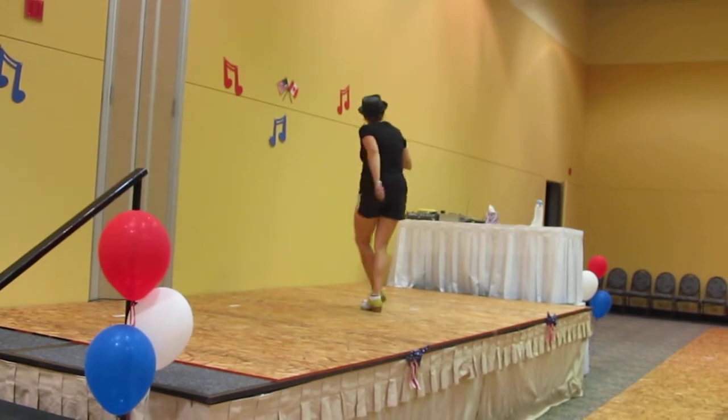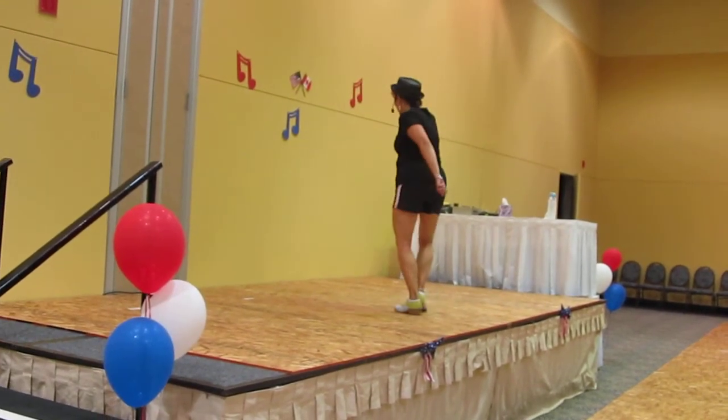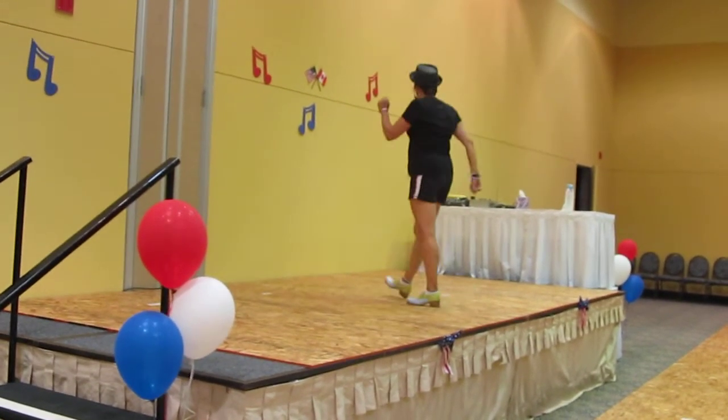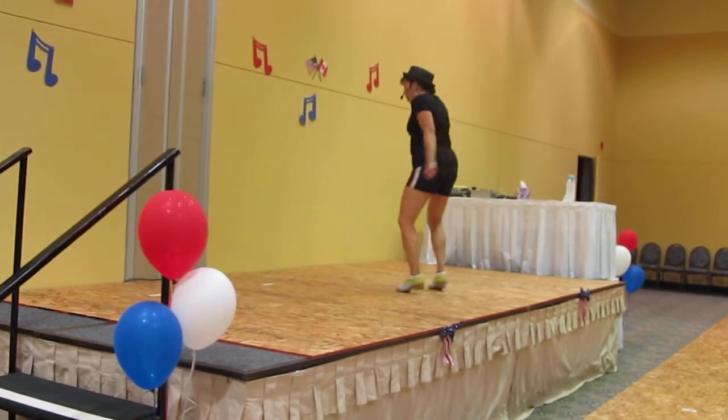Okay. One more. Two, swivel, left. Ground up, rock. Two to the right. Two, swivel, left. Two, swivel, left. Three.